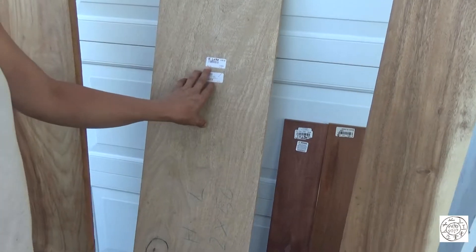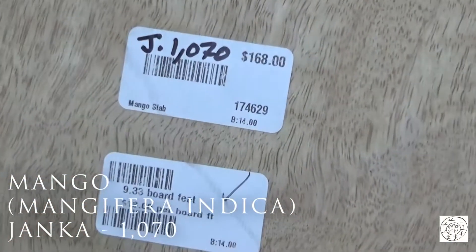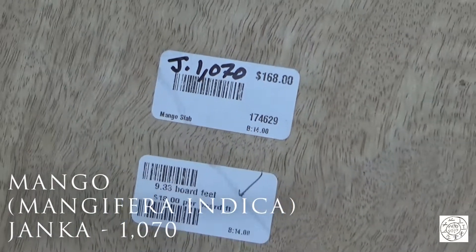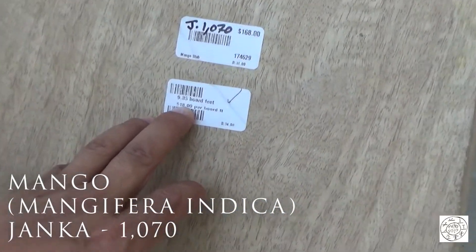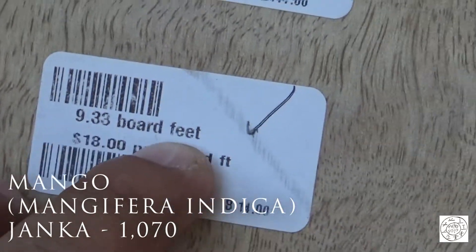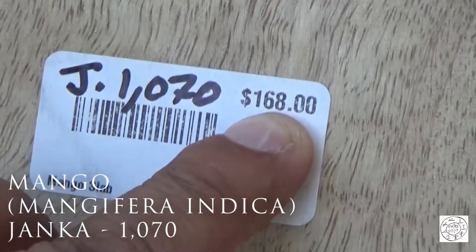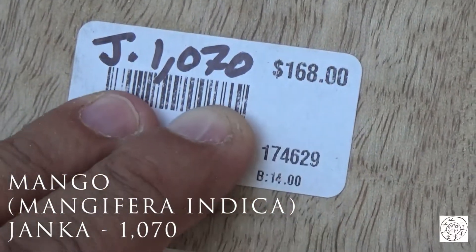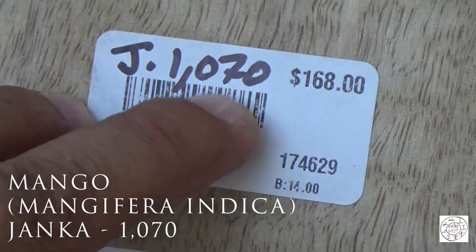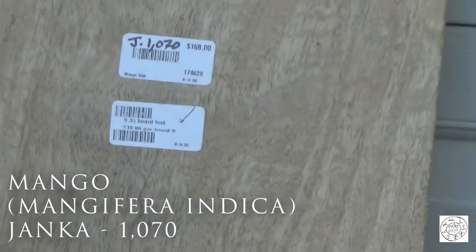This is mango, as in mango tree. This whole slab is $18 a board foot, 9.33 board feet, which comes to $170. It has a Janka of 1,070, which automatically puts it into the Egyptian drill category.